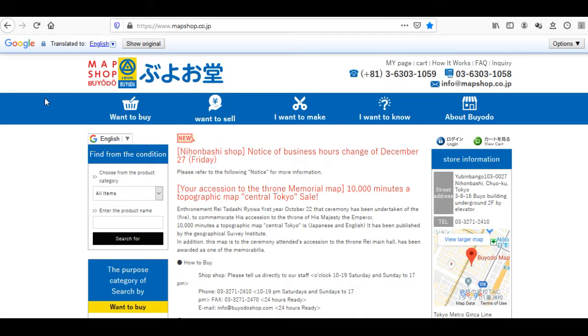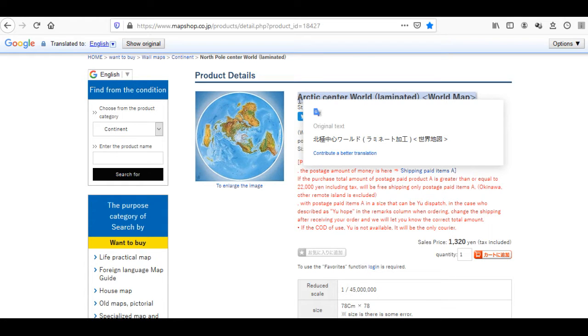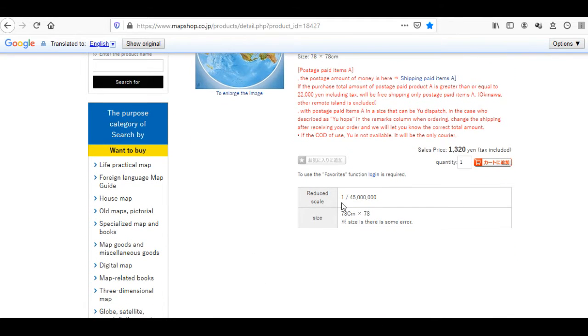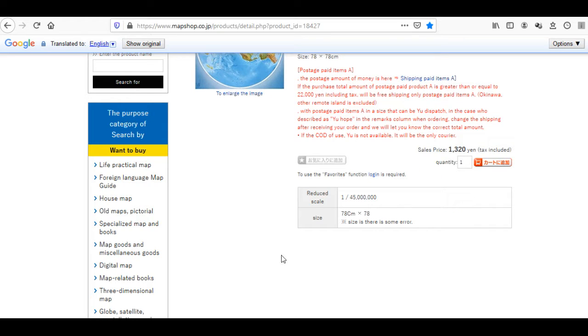Here you have the name of the map: it's the Arctic Center World Laminated World Map. Some of the details: the scale is 1 over 45 million. That's the scale of this map. The size is 78 centimeters by 78 centimeters. On the pricing, it's 1,320 yen, tax included.